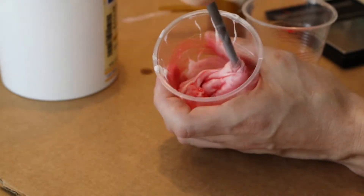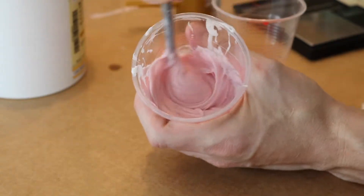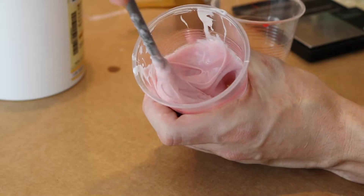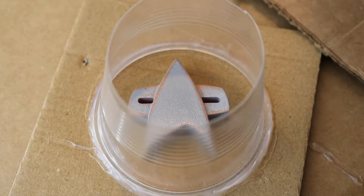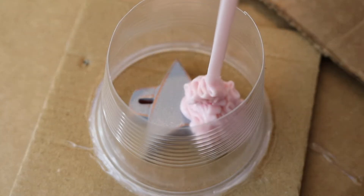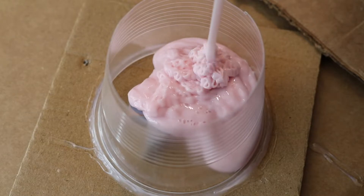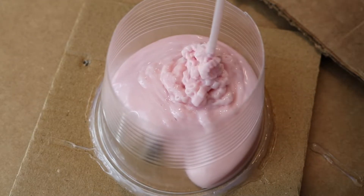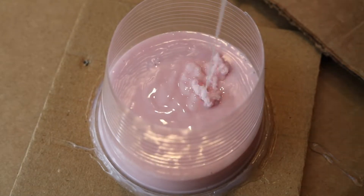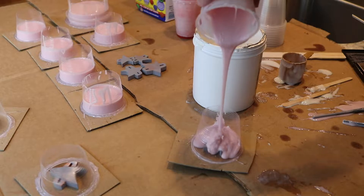Once the two parts have been mixed, we're going to stir it until it becomes a consistent light pink color throughout the entire container. Once it's been stirred and reached that even consistency, we get to the most satisfying step of this whole project — we're going to pour the silicone directly into the mold into a fairly low spot, allowing the silicone to completely encapsulate our model. Once the model has been fully encapsulated, it's time to go back, remix the material, and then pour the rest of our molds.